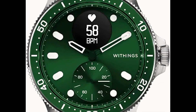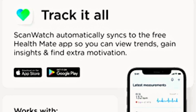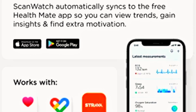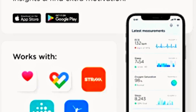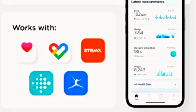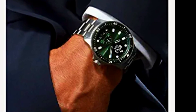24/7 activity tracking includes dedicated workout metrics, fitness level via VO2 max estimation, connected GPS, elevation, and water resistance to 100 meters. This limited edition features a 5-year warranty, stainless steel case, rotating bezel, brass hands with luminous coating, flat sapphire glass with anti-reflection coating, combined heart rate and SpO2 sensor, three electrodes, an altimeter, and a rechargeable battery lasting up to 30 days.